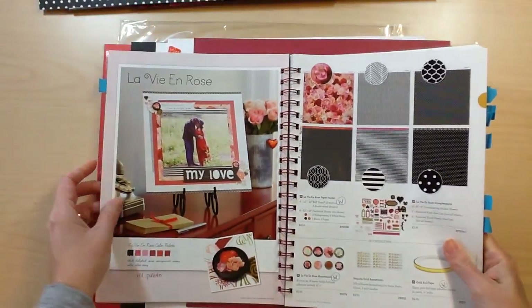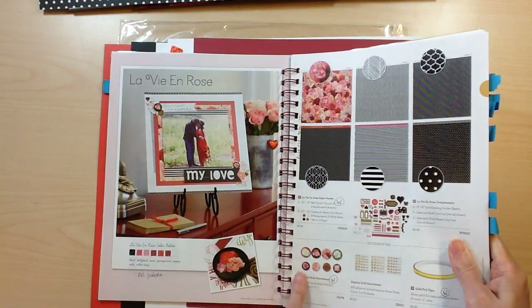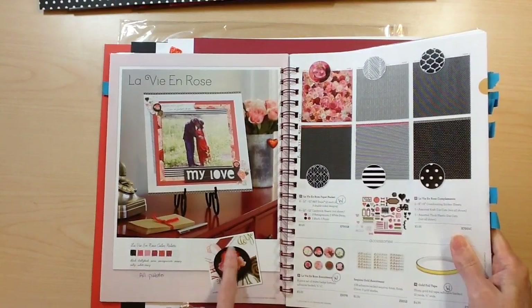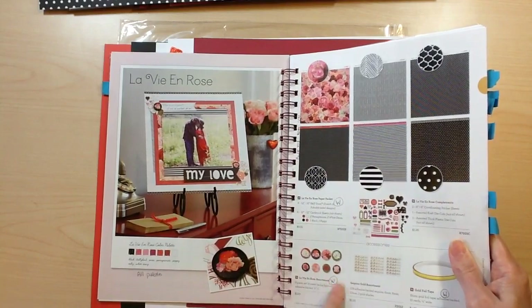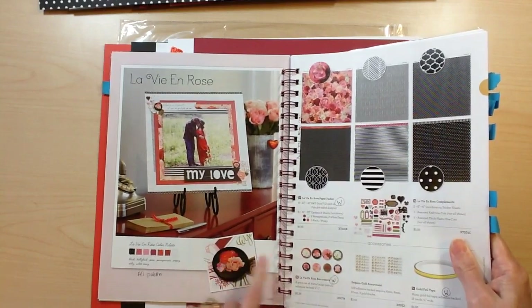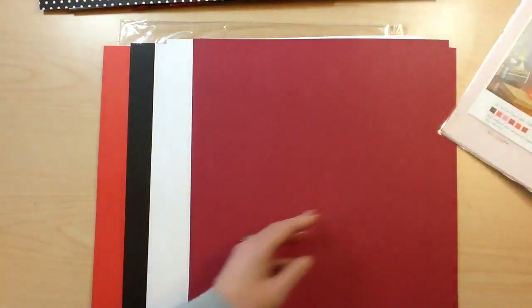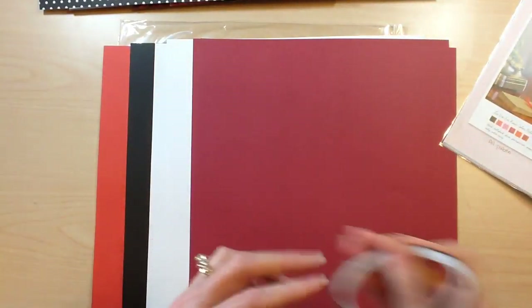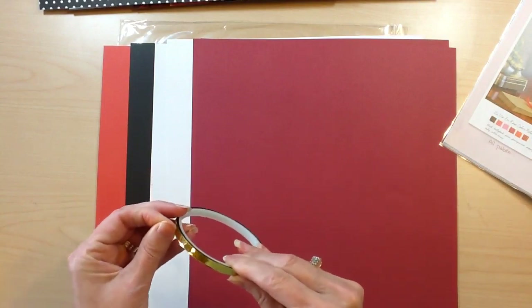As you can see here, here's a beautiful layout that's done. The assortment includes these badges with different colors on the background and a beautiful floral icon on the center of the badge. There are eight of them in the package for $5.95, as well as our compliments, and of course the beautiful gold foil tape is a perfect complement to this collection.